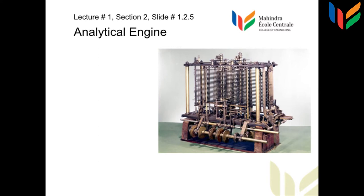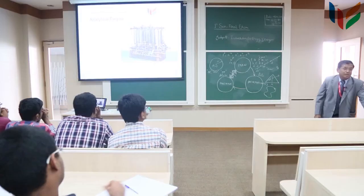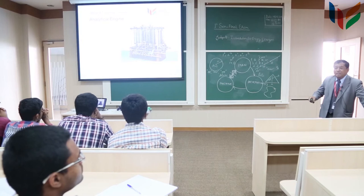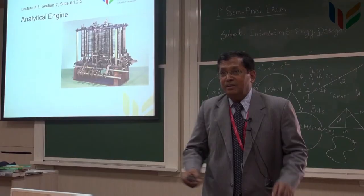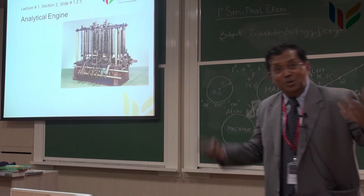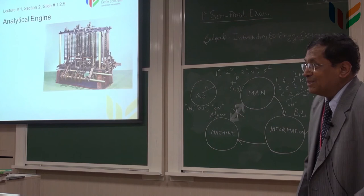We can see how complicated the analytical engine is — it has got cams, pulleys, shafts, and registers. The whole concept of a register came along with these mechanical devices. He would exhibit this, and the first time he exhibited it, the British government gave him a big grant to develop it further. Then he started asking for more and more money. The British government said no. So he would call all the rich people, show it to them, and ask for more money to build it — getting it funded through rich people in Britain.